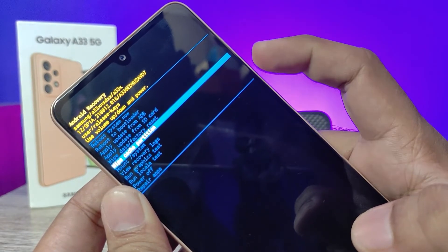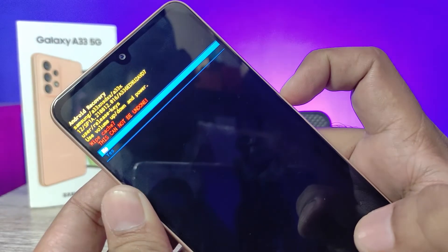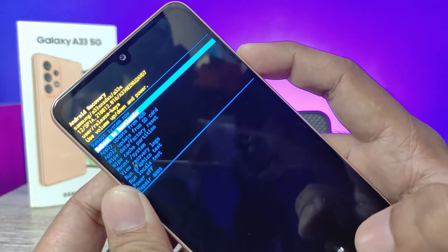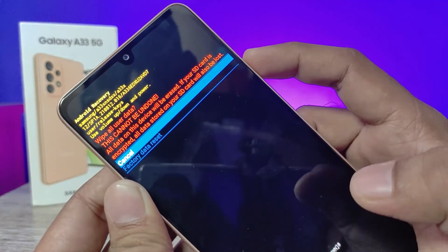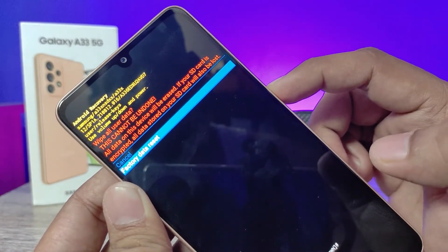Before that, you can also do 'Wipe Cache Partition' — select it and press the power key to confirm. Then come back to 'Wipe Data and Factory Reset', click the power button to enter, scroll down with the volume down key, then press the power button to confirm.